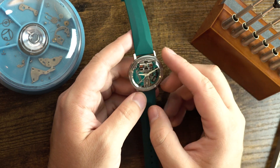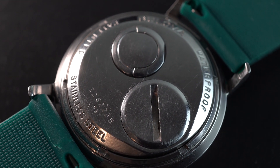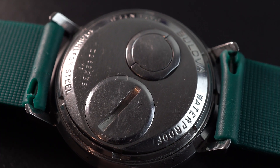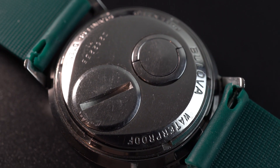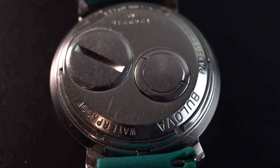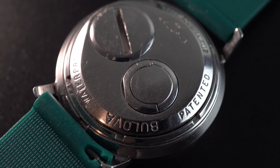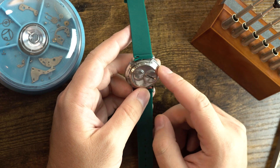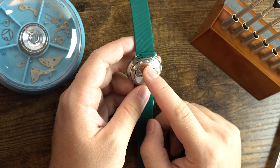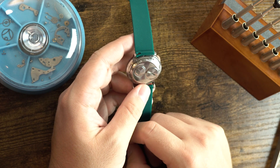You can also tell it's early by looking at the caseback, which says 'waterproof.' Watches can no longer use that term — it's not allowed by trade regulations because there's no such thing as a truly waterproof watch. Now it must say 'water resistant' followed by a depth rating. Back then you could just put 'waterproof,' but these watches were found to be very much not waterproof — not even close. So they switched to 'water resistant,' and eventually removed that too because it just wasn't true. This is another sign of an early model.